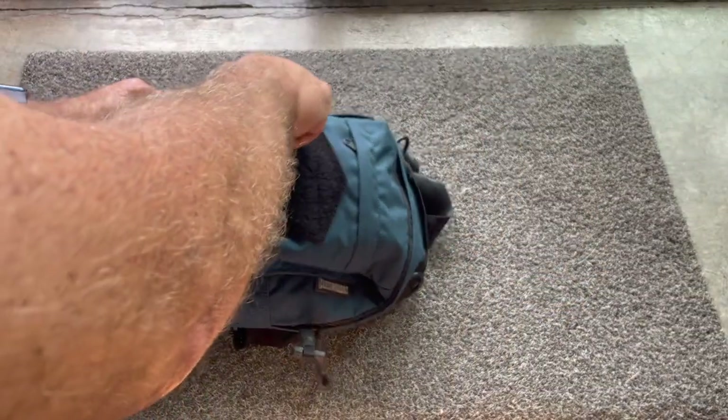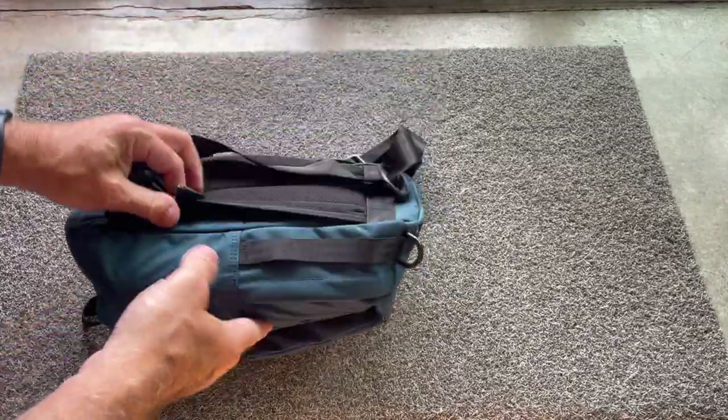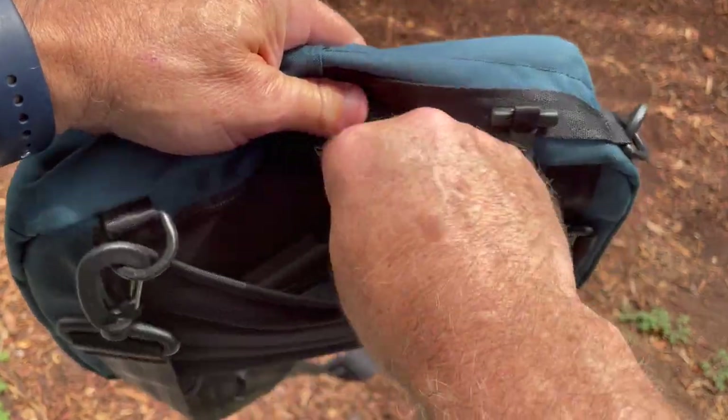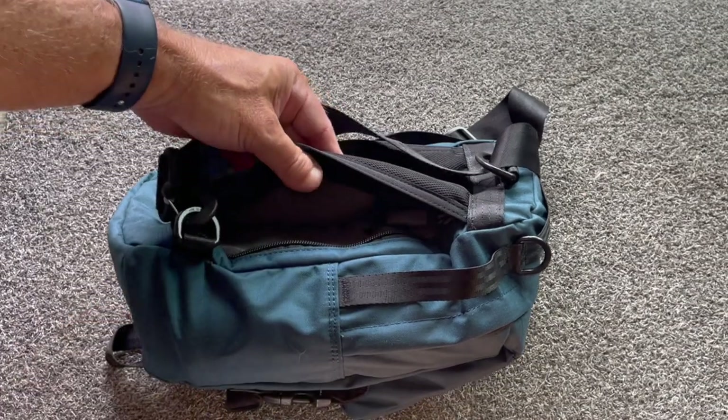It compresses down nicely, with nice hardware all throughout. This also has a concealed carry sleeve in the back that's got a Velcro loop side that you can take various items and attach them in there.